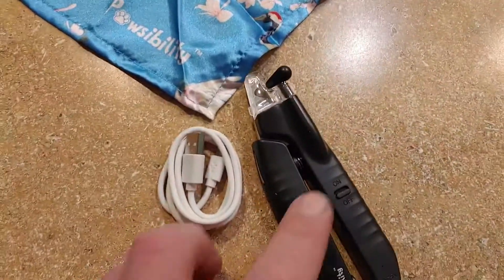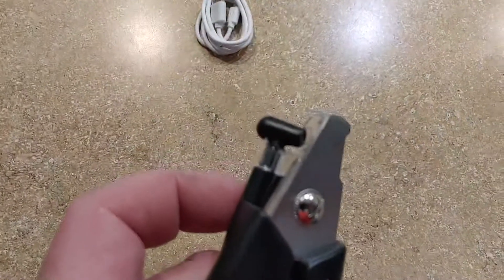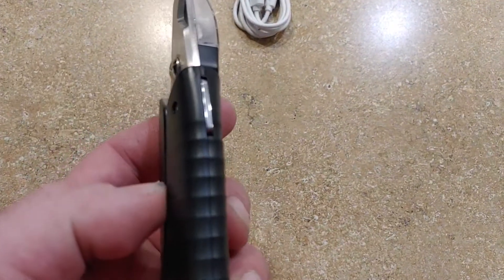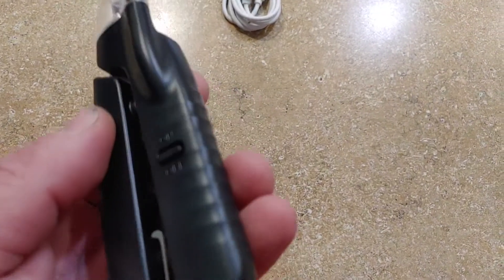Hey guys, I want to show you this really nice little nail clippers here. These are pretty good for your dog. As you can see, they have a nice little built-in LED light here, which is kind of cool. They're rechargeable too, so you don't have to worry about having a battery, which is kind of nice.